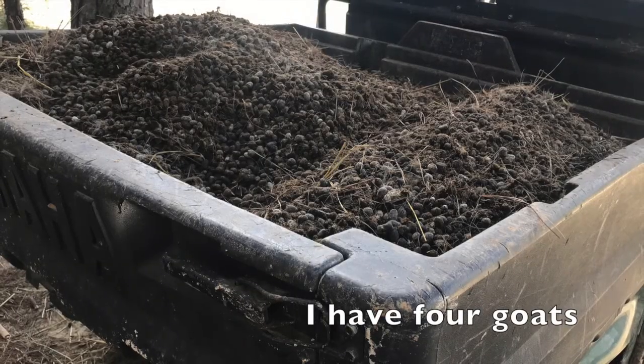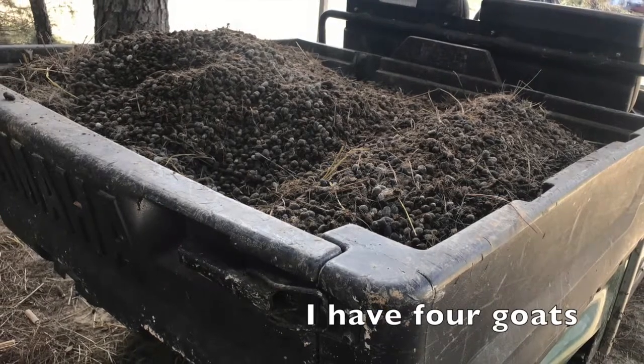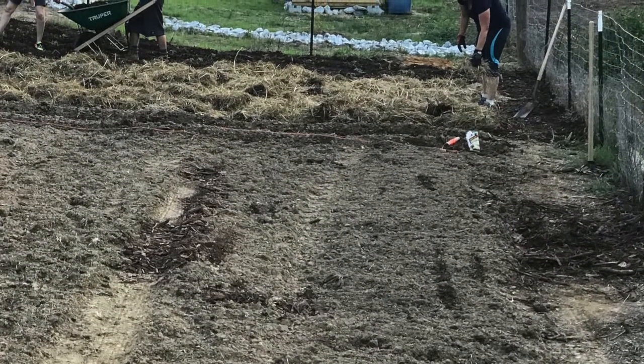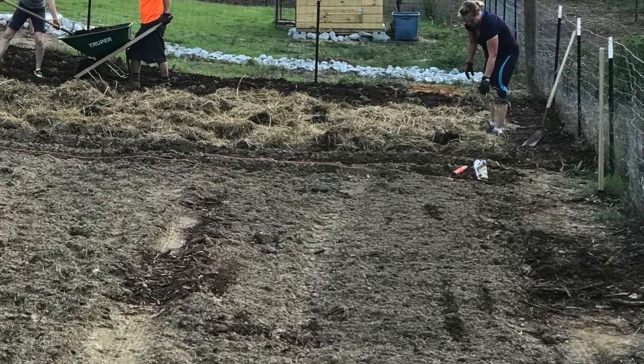This load of nanny berries was collected over a period of about two months. Nanny berries are supposedly good to put right immediately onto the garden and don't need to be composted, but you could also put them in the compost.